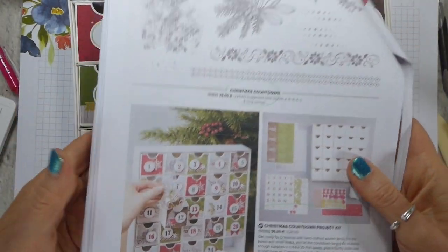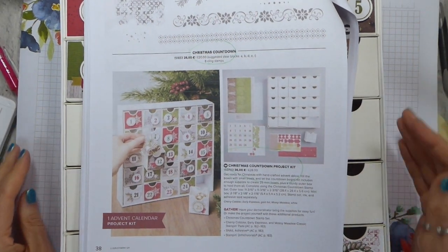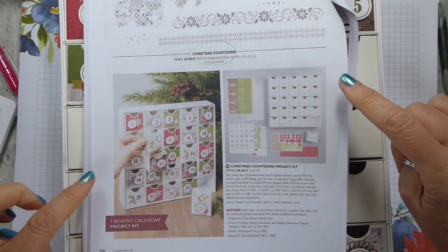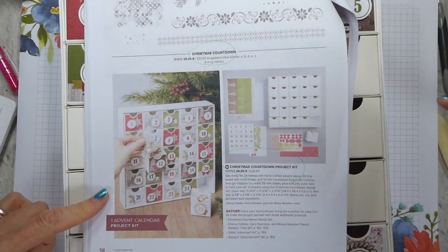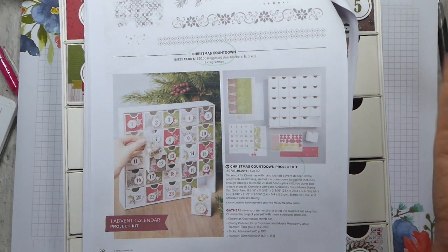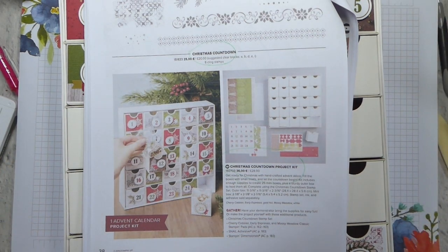I'm going to just talk very quickly about the Christmas Countdown Project Kit. This is on pages 38 and 39 of the new Autumn Winter Catalogue. If you don't have the Autumn Winter Catalogue, you can request a copy by hopping over to my website and the catalogue page. If you already have a demonstrator, hopefully they will have sent you one, but if you don't have one and would like one, I will be very happy to send you one.